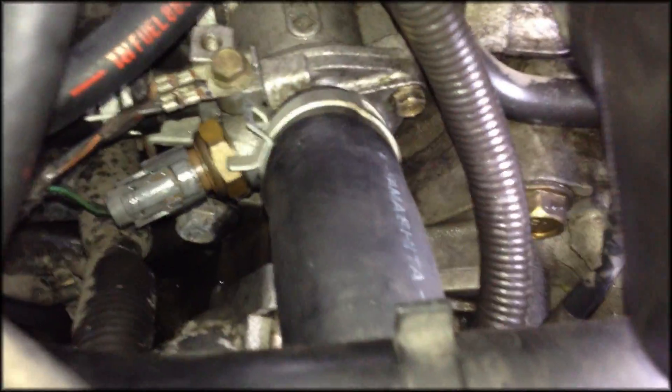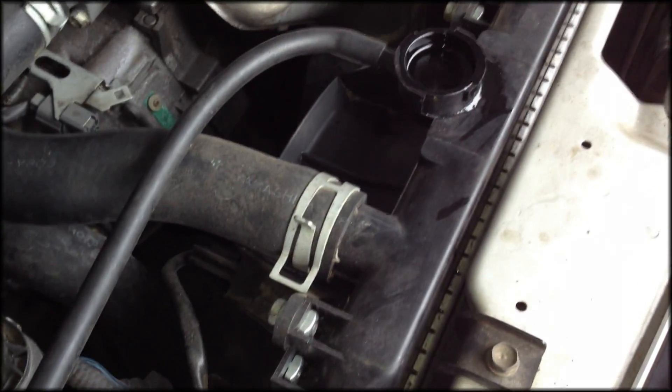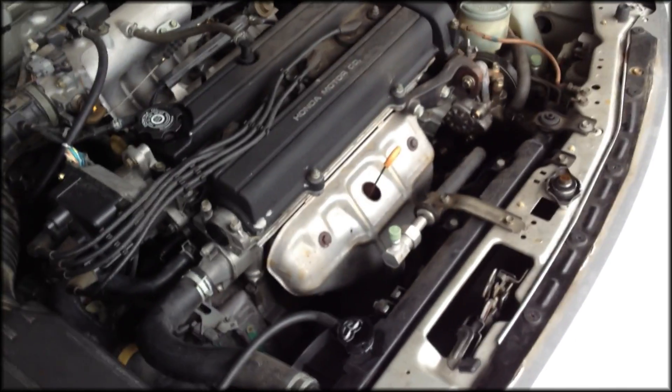The other thing we're going to want to check for is just to make sure we don't have any leaks in here. Looks good — nothing is coming out of that, so that's a good sign. There are a few bubbles coming but it looks pretty good overall, so I'll put the cap back on and we are done.